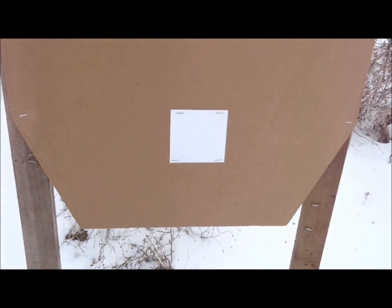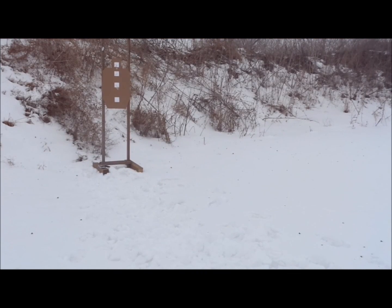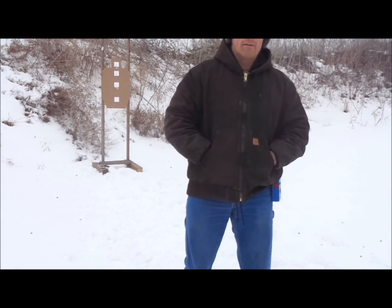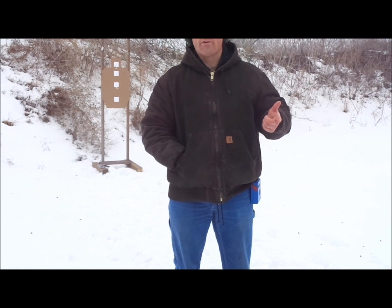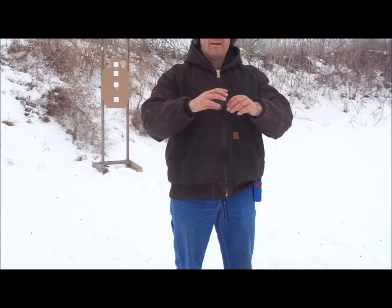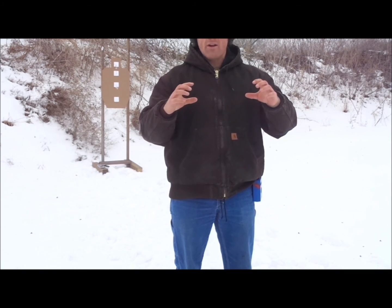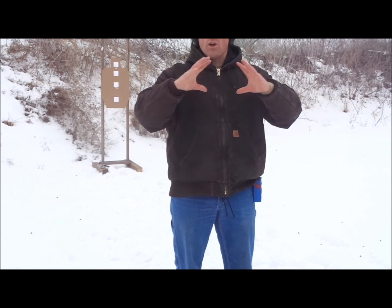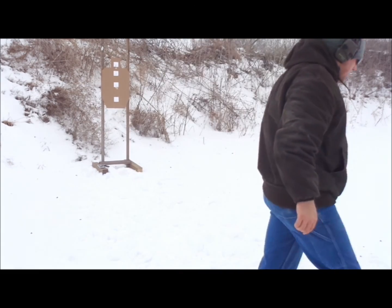The last cadence is going to be sub-quarter-second splits — as fast as I can go. Once I get the first round off, I'm going to squeeze the trigger as fast as I can. This is where I definitely expect my grouping to open up. I'll watch if rounds are trailing up, going high-to-low from driving the trigger, or just opening back up. Eight rounds as fast as we can squeeze the trigger on the bottom target.